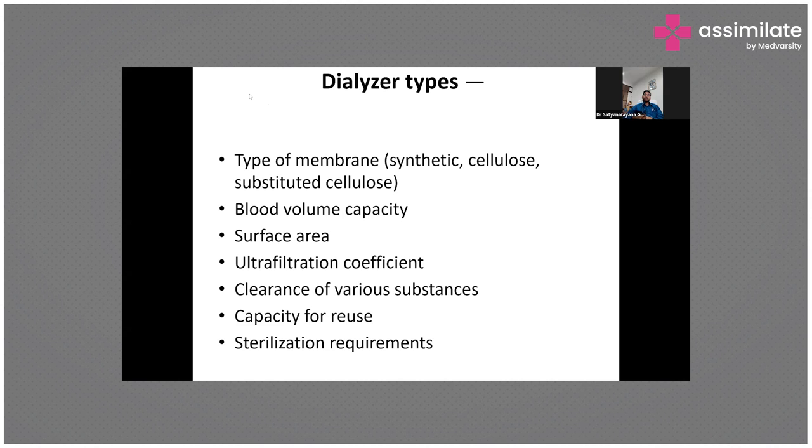We have a proportionating system where it sucks the acid and the base and mixes them with water in certain proportions to create the dialysate. Once the dialysate is created, we have to measure its composition. Since we can't check sodium, potassium, and other electrolytes every time, we use a conductivity monitor — based on the amounts of sodium, calcium, and magnesium, the conductivity is measured and connected to the machine. It is then shifted to the balancing chamber and delivered as dialysate.